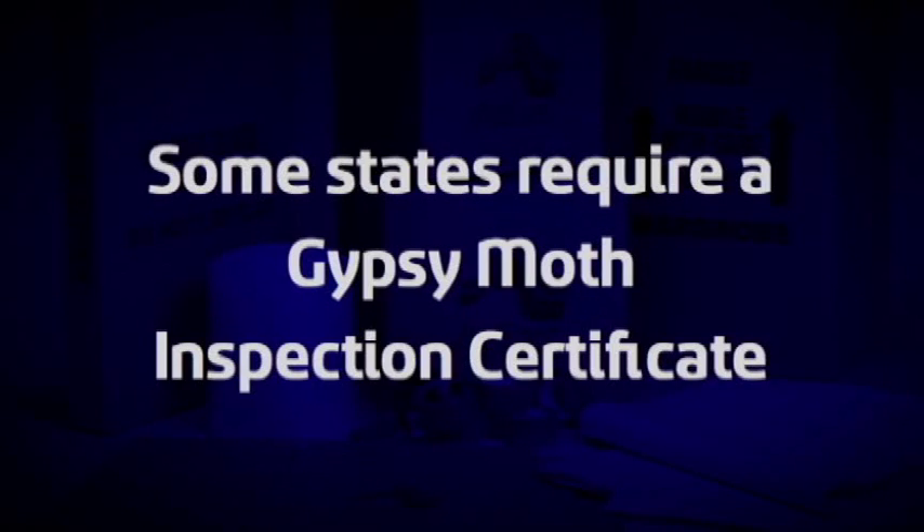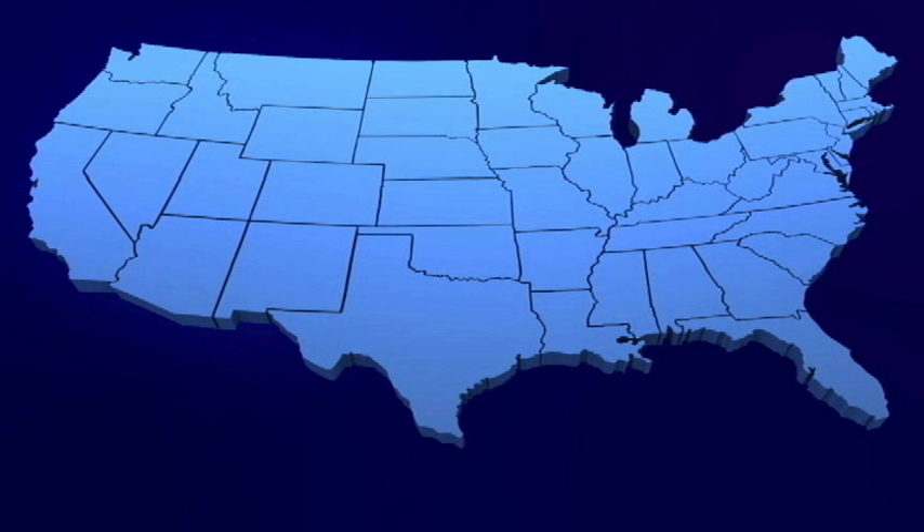Please remember, some states regulate transportation of certain plants and require a Gypsy Moth Inspection Certificate. Traditionally, California, Arizona, and Florida have the most rigid restrictions on bringing plants into the state. Before your move, call your destination state's Department of Natural Resources — they can provide current information about plant transportation.